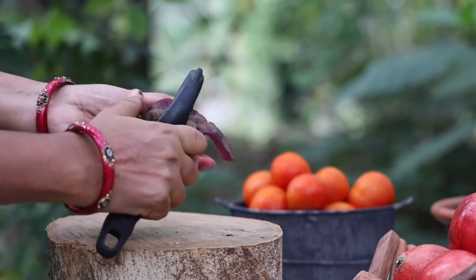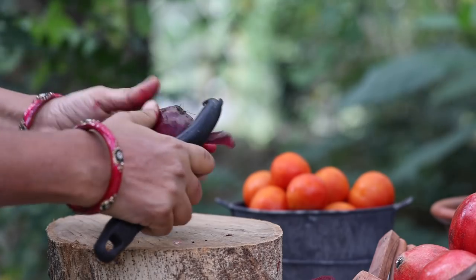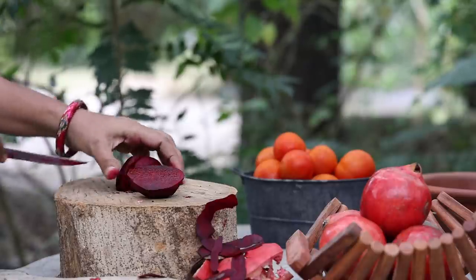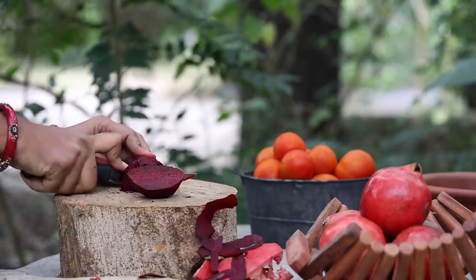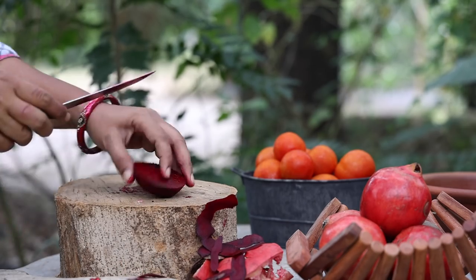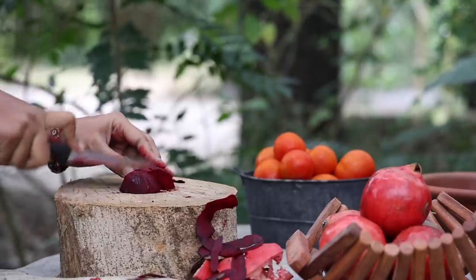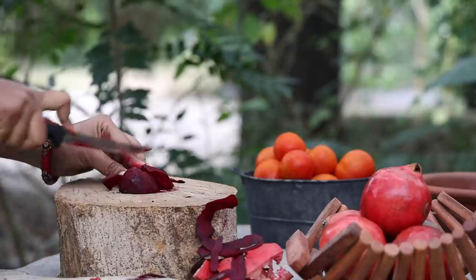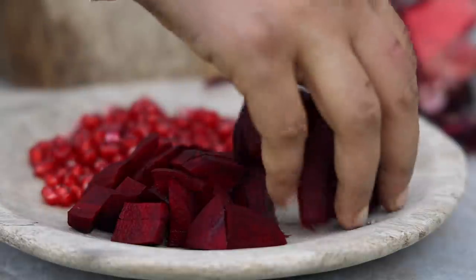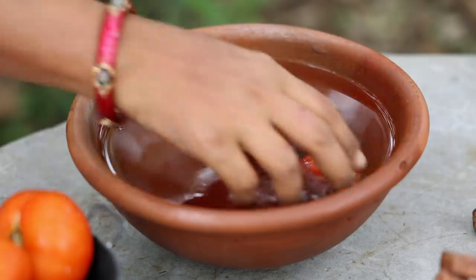Peel the outer skin of a fresh beetroot and cut it into small pieces.